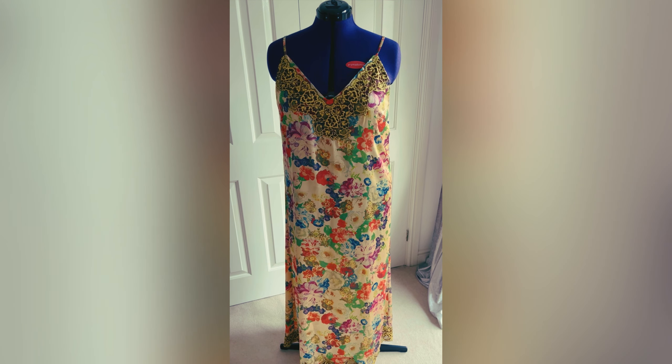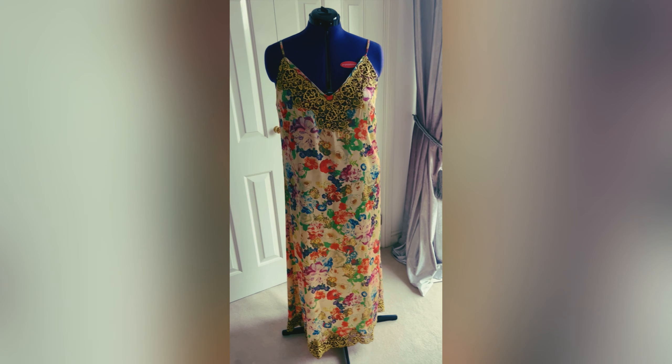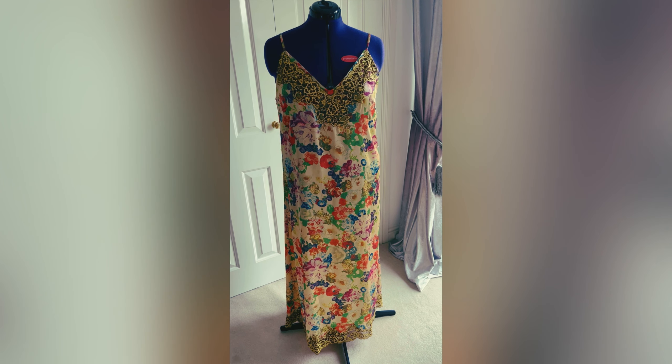Hi everyone, thanks for joining me again — it's Juliet from Gunmar's Creations. I wanted to show you a gadget for something that I made a couple of weeks ago at a workshop at Claire Tyler Couture's. It was a slip — so there it is, it's a cameo camisole slip, and we were learning all about tricky fabrics.